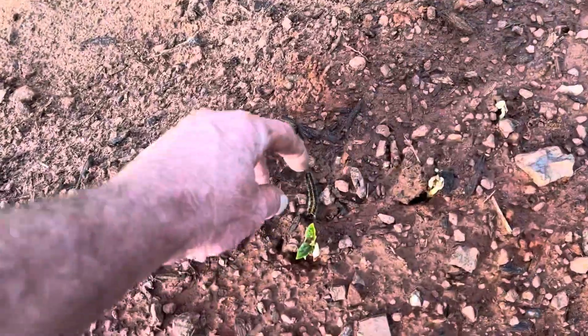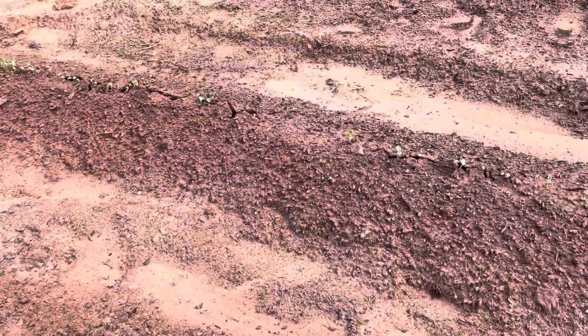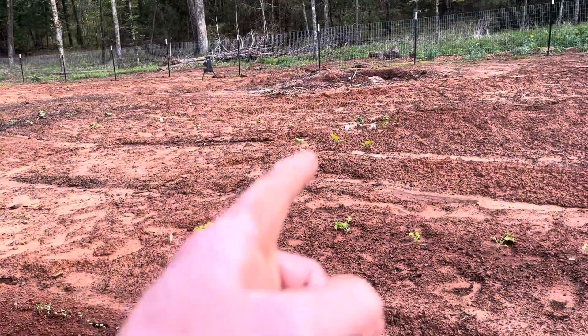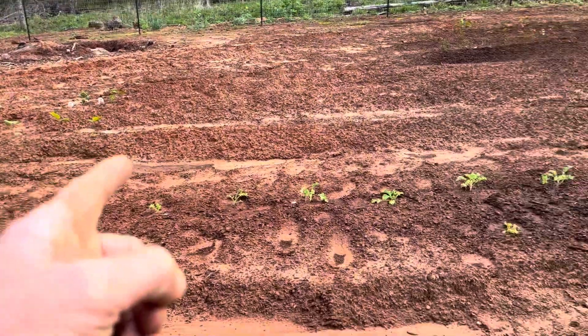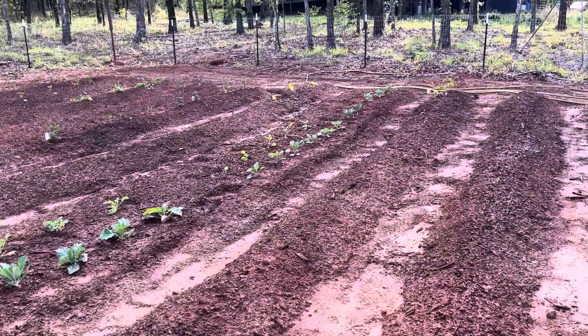Oh, look there — our little visitor! Purple hull peas, that's what those are. See, they're coming up pretty good, pushing the ground out of the way. We've also got some lettuces, eggplants, cabbage, and greens.